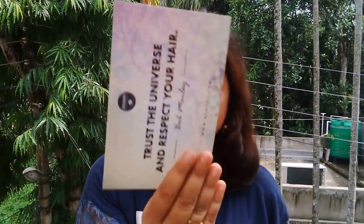So this is the information card and it says, 'Trust the universe and respect your health' by Bob Marley. This month's theme is all about hair essentials — I can see most of the products are hair-related. I see 6 products in total. Wow, that's a nice thing!